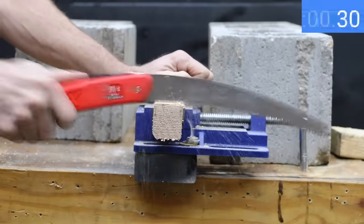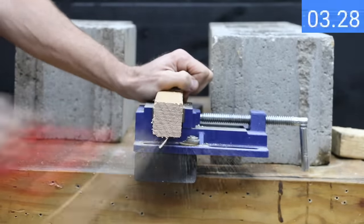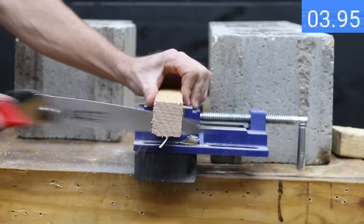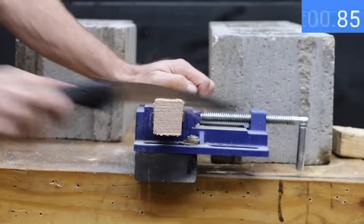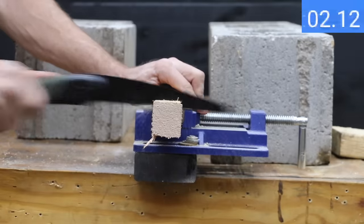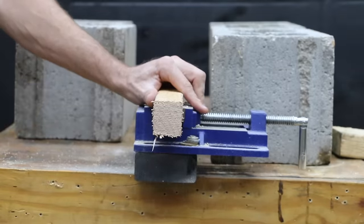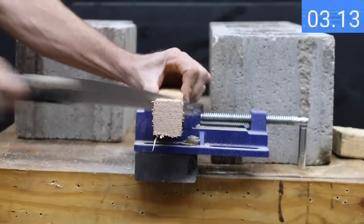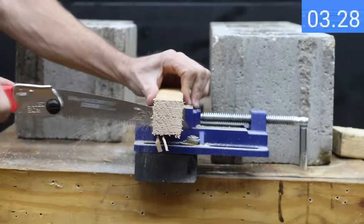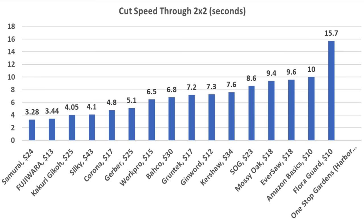The Samurai's long blade really helped its performance, making the fastest cut yet at only 3.28 seconds. The Gekko was very fast at 4.08 seconds, though blade deflection was a bit of a challenge. The Gerber cut in only 5.1 seconds. The Bako was a little faster than average at 6.8 seconds, and the Kershaw needed 7.6 seconds. The Silky performed much better than average at only 4.1 seconds. The Samurai is fastest at 3.28 seconds, followed by Fujiwara at 3.44, Gekko at 4.08, Silky at 4.1, and Corona at 4.8 seconds.